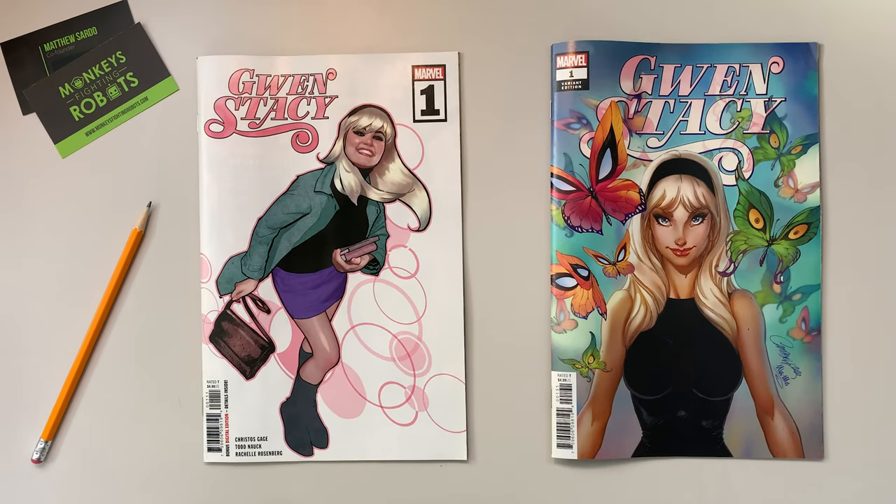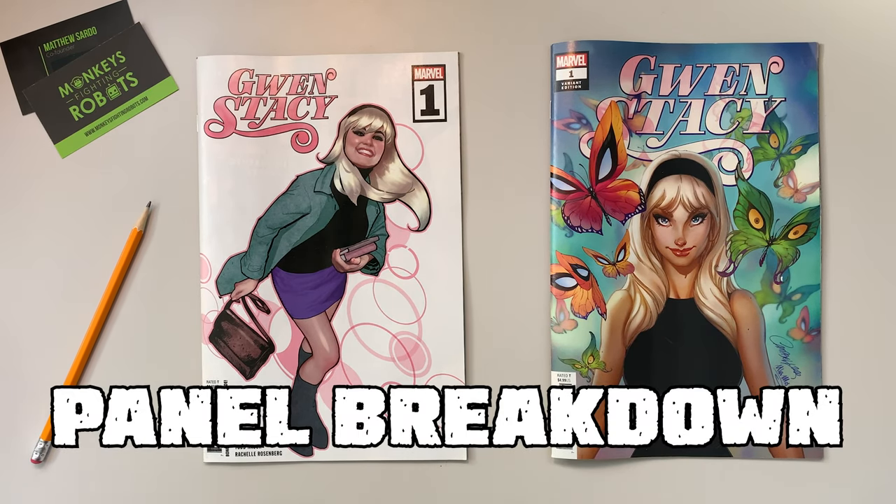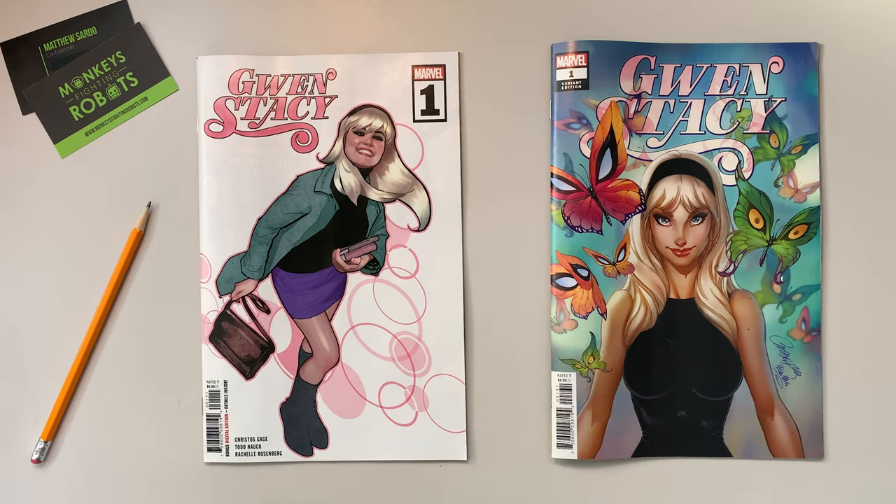How's everybody doing? Matt Sardo, Monkeys Fighting Robots. This week on the Panel Breakdown we are going to talk about Gwen Stacy number one. Christos Gage wrote the book, Todd Nook is the artist, and Rachelle Rosenberg is the colorist on this book.